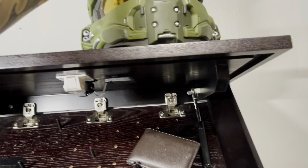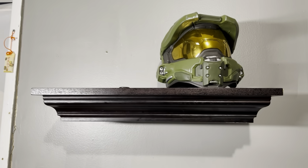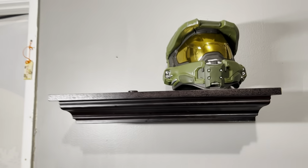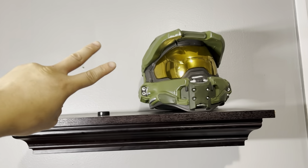So this is the Lockdown hidden shelf. I think it's great — I give it a five out of five. It's pretty cool, kind of random in my room, but pretty cool. Thanks for watching, like and subscribe!